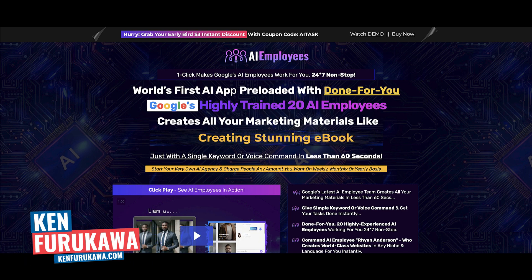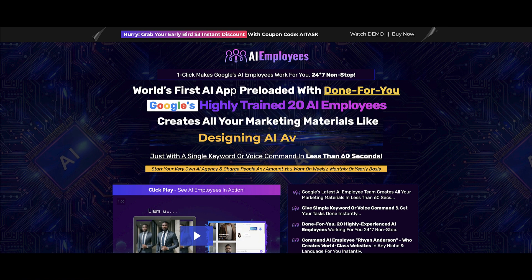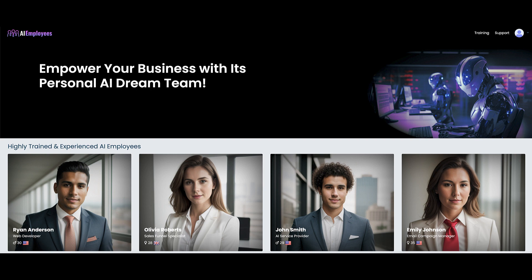Hey guys, welcome to another no BS review. In today's video I'm going to be doing a review of AI Employees, a software by Akshat Gupta available on Warrior Plus. I want to take you guys inside the members area, talk about what AI Employees is, go over the sales funnel, and lastly give you my personal opinion about this software.